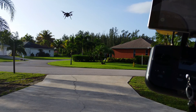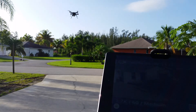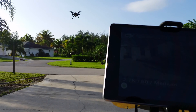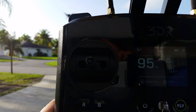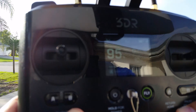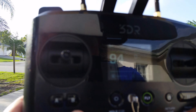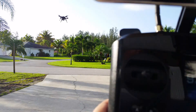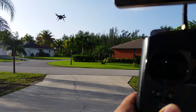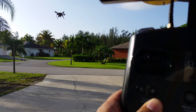You can see the flight battery — the drone is in the air. The battery is at 95%, hopefully you can see that: 95, 94. The drone is in the air as you can see.